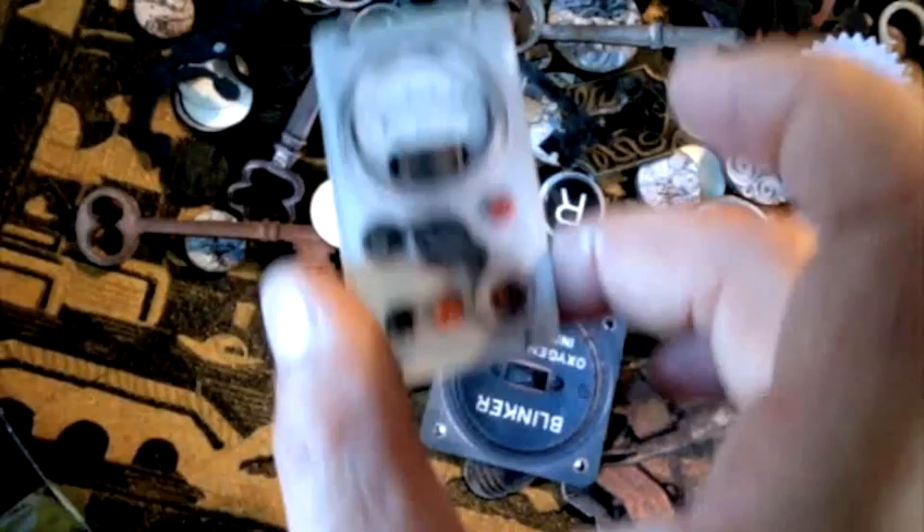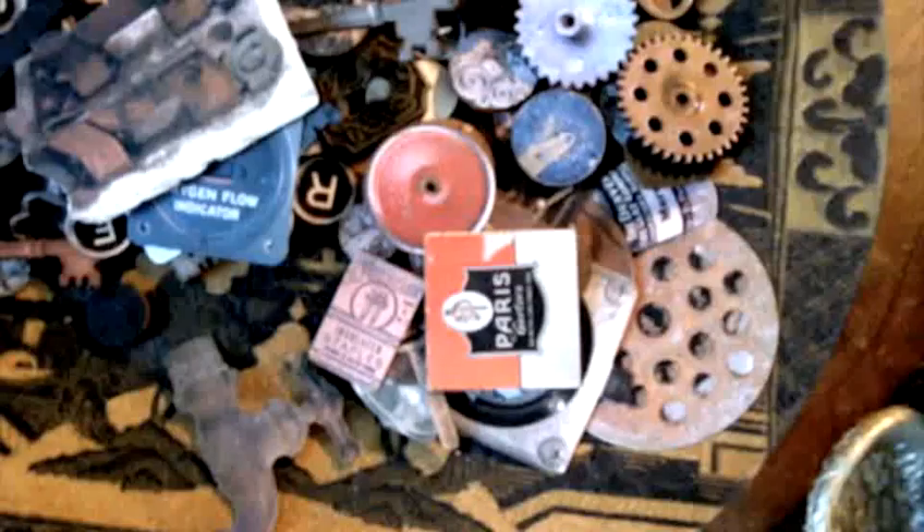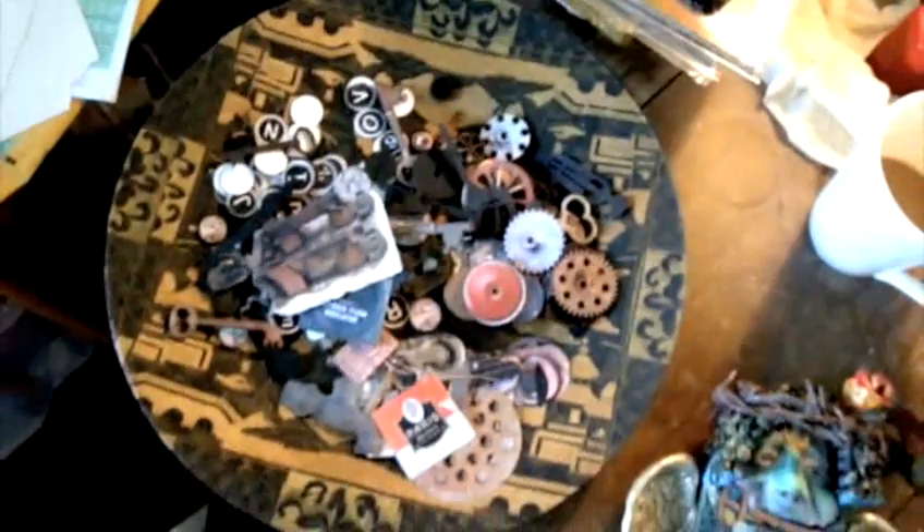I also ordered some old typewriter keys which are great, and a bunch of these little decorative things to put on — I don't know what I'll put them on yet but I thought they were good. The tap in the sink is pretty good too. I'll just give them a try.